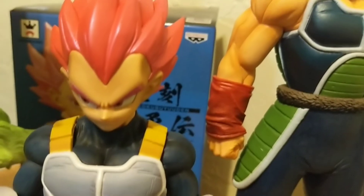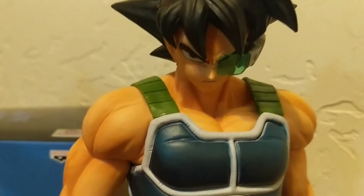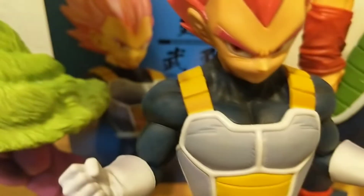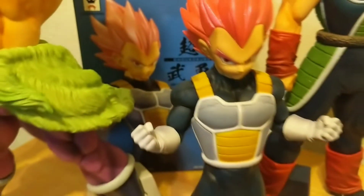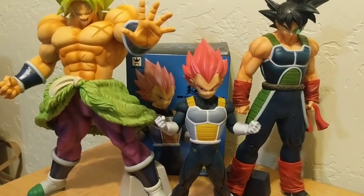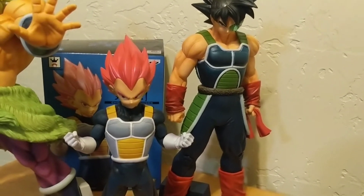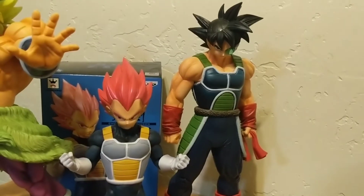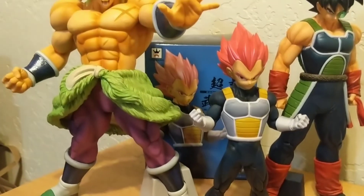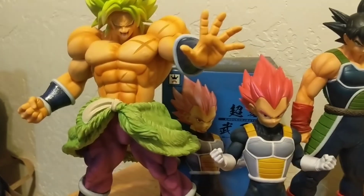Notice the armor — I mentioned the Grandista Bardock earlier. I love that scouter, and just look at the paint job and sculpt on the armor. They really recaptured that with this Vegeta figure, and I'm really happy with that. For size comparison though, Grandistas are a lot bigger figures, so that's a big inconsistency. But these two figures look great and I would display them together. When it comes to the King Cluster Full Power Broly, I'd say the scale is pretty fitting.